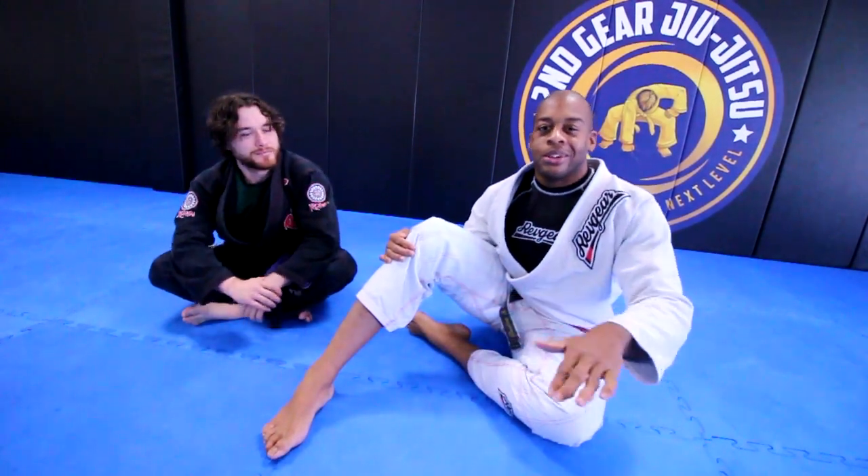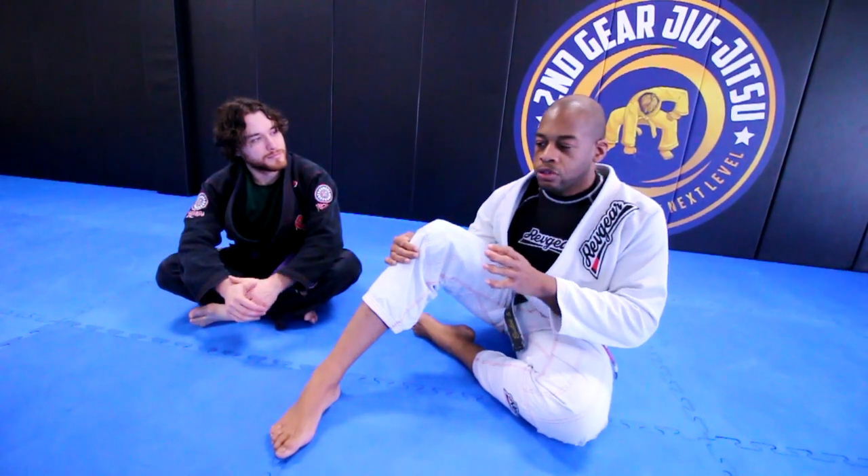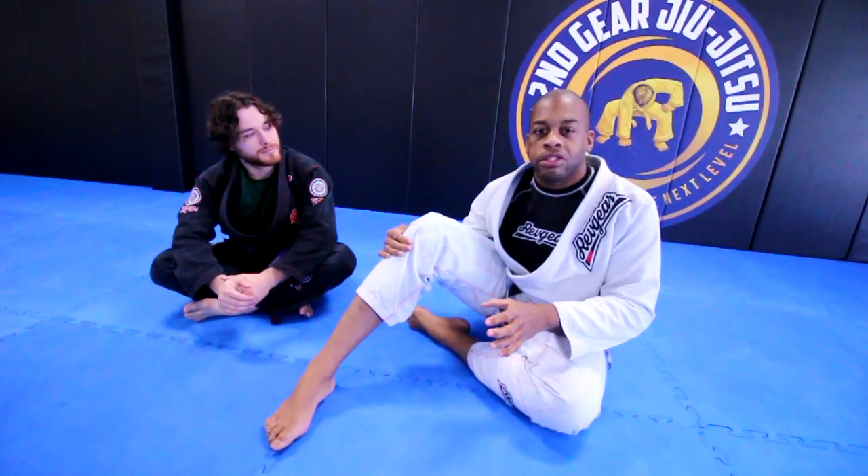Welcome! Coach Ken here. We're doing something very simple — there's going to be a series of videos that are super basic, geared towards beginners.